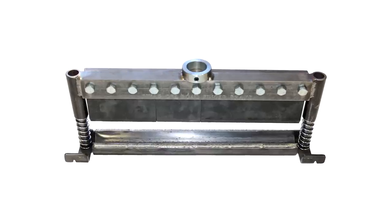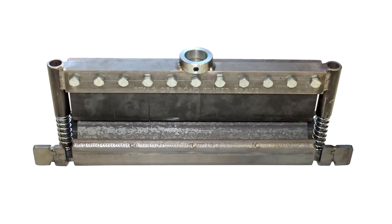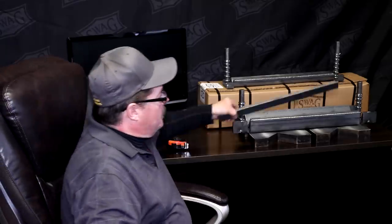The heavy-duty bottom die is formed from three-eighths inch steel and is about four and a half inches wide. These different bottom dies determine bending capacity: the standard bends full-width eighth-inch or thinner, and the heavy-duty handles three-sixteenths. They also dictate bend radius, with the standard being tighter. You can bend up to six inches of half-inch steel plate with the heavy-duty, and drop in an inch-and-a-half angle iron to get tighter bend radii.